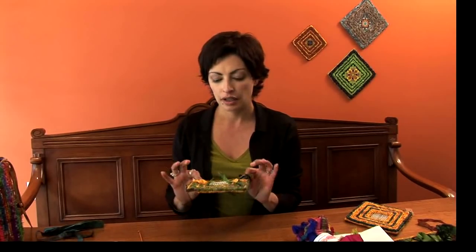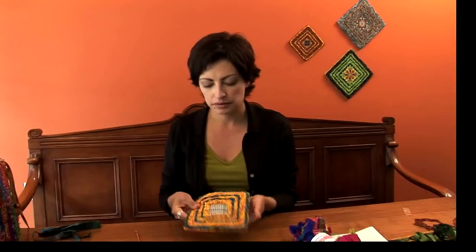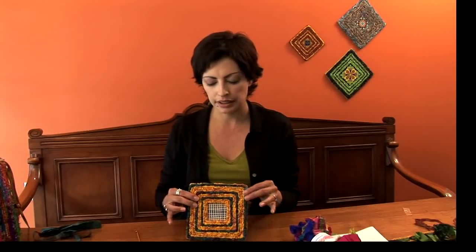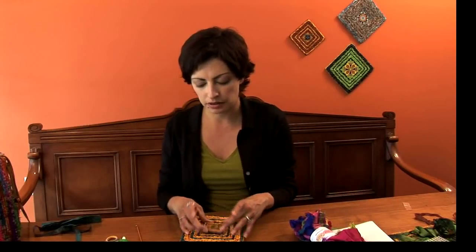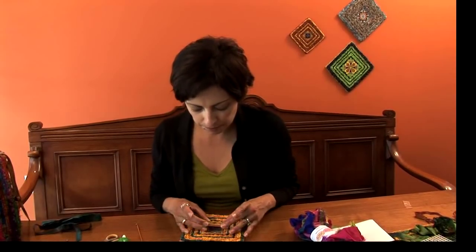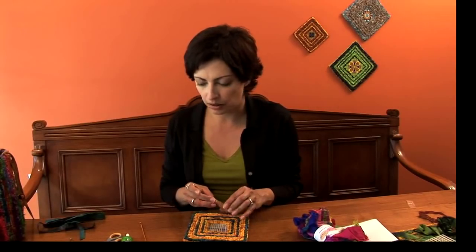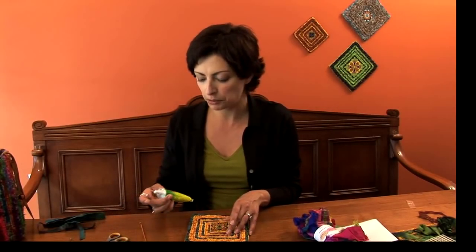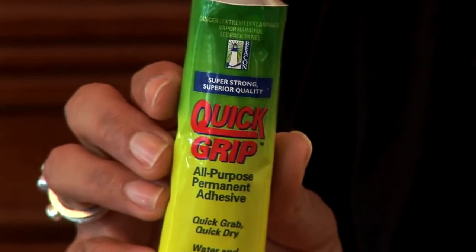When you've finished hiding all of your tails, you'll end up with a finished piece that looks like this — no tails, nicely finished, everything is hidden. It's ready now for that beautiful piece of tile to go in the center. I highly recommend using a strong waterproof permanent adhesive. I found this really great glue — it's fast drying, permanent, and waterproof.